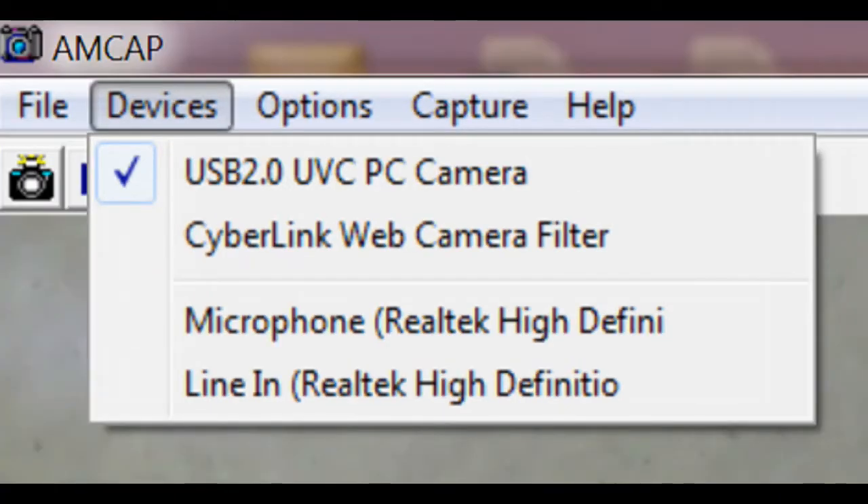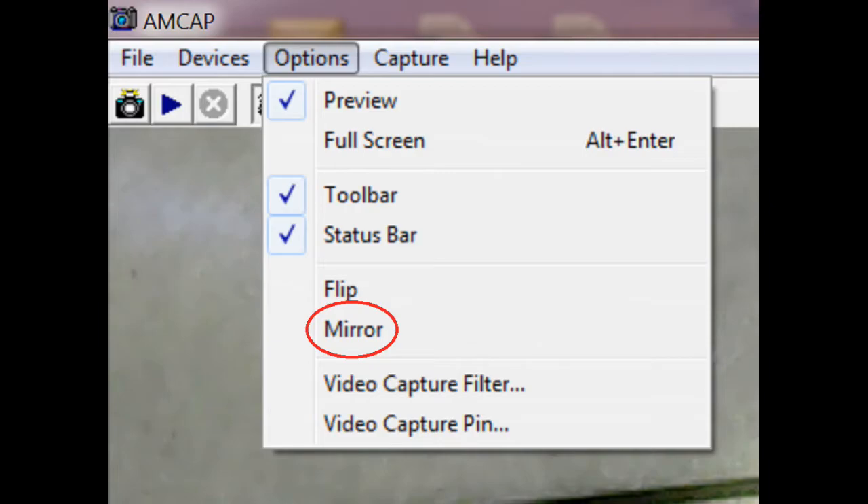As a reminder: if you see a device listed without the GL prefix, your driver isn't installed correctly, or you're using an unsupported version — you'll only be able to record at 640x480, nothing bigger. Under Options there are two very useful features: Flip and Mirror. If your camera is upside down or your source material is upside down, these will allow you to correct it just by clicking them.